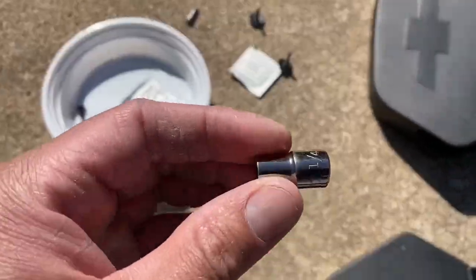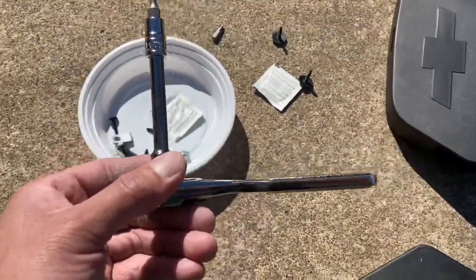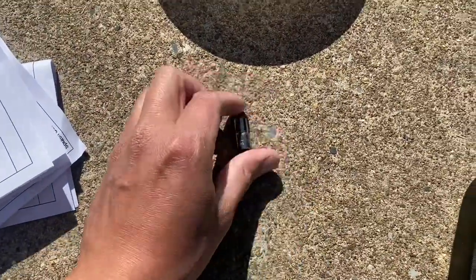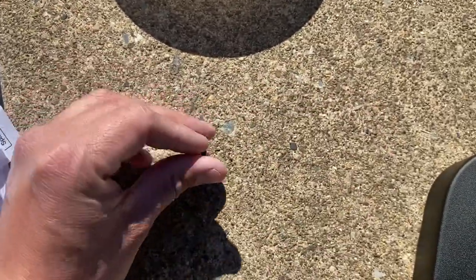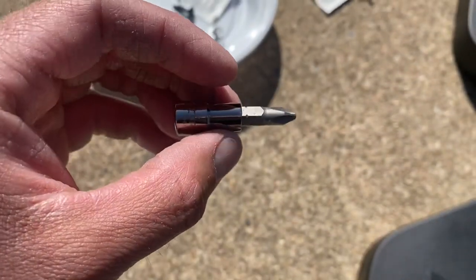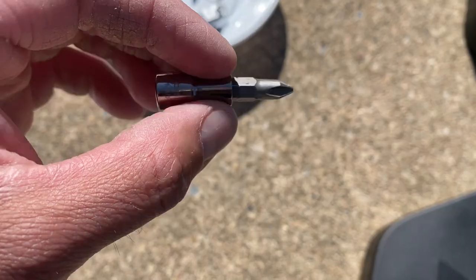I like to use a 1/4th ratchet. Here we're going to use this, because you can use a 1/4th socket and you could use a small Phillips bit, and it goes right in there. It's a small space, so you can work with this with a ratchet.